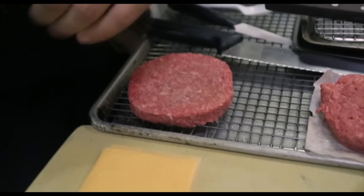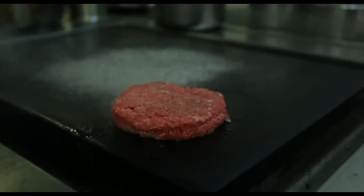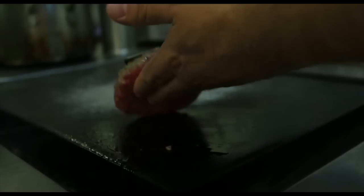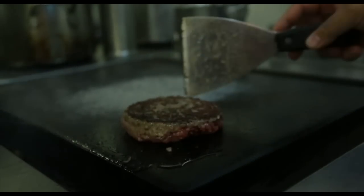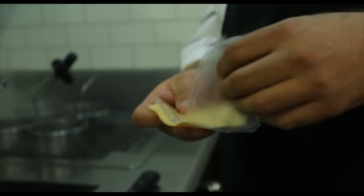I was thinking, should I reinvent the wheel? Should I use some esoteric cheese or whatever? But the longer I thought about it, the more I was like, you know what — when I think about cheeseburgers, I always just think about a straightforward American version, so that's what I decided to do.